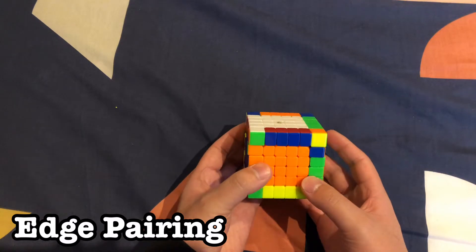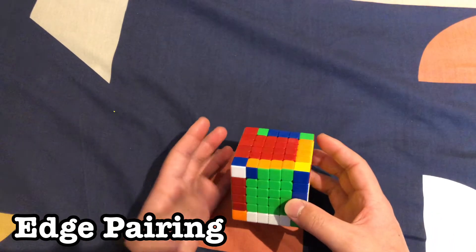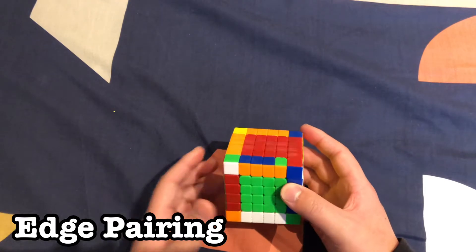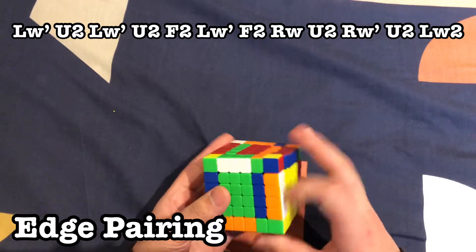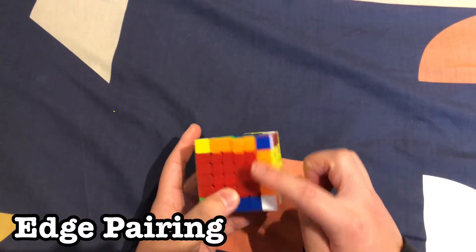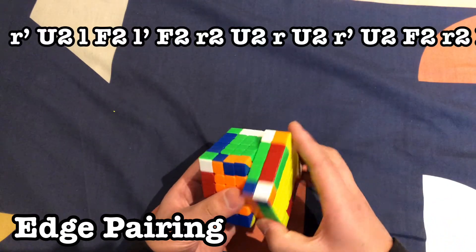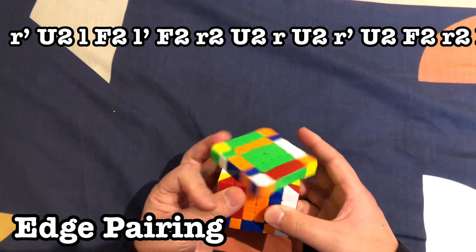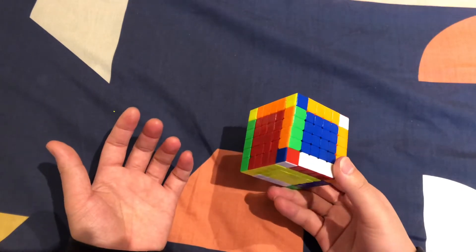Once you're at the last two edges and wherever you move it you can't pair up because all other pieces are solved, rotate so the most-solved edge is on your left. Then fold it out on top — just like that you should have solved both edges. If you have the case where the two are flipped, use this algorithm on top, and just like that your pieces are solved.